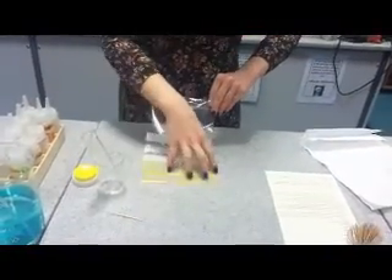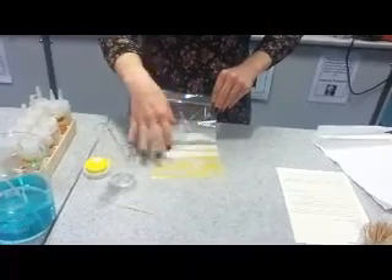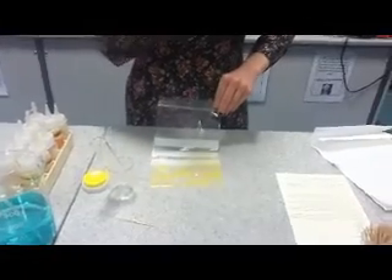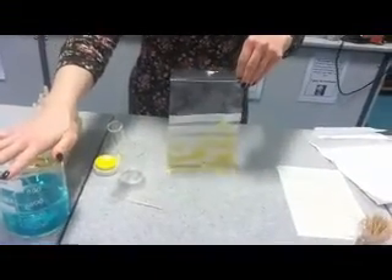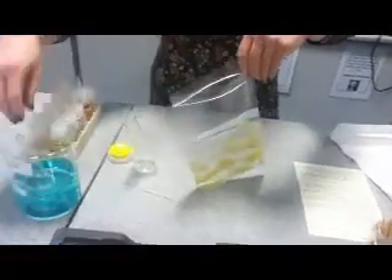We've got lots of nuclei floating around now because they've all come out of the cells — we've broken the cell walls. The nucleus — did you know it's surrounded by a membrane to keep all the DNA inside it? So the washing up liquid — what do you think that's doing to the nucleus membrane if we add it? It's going to break down the nuclear membrane.